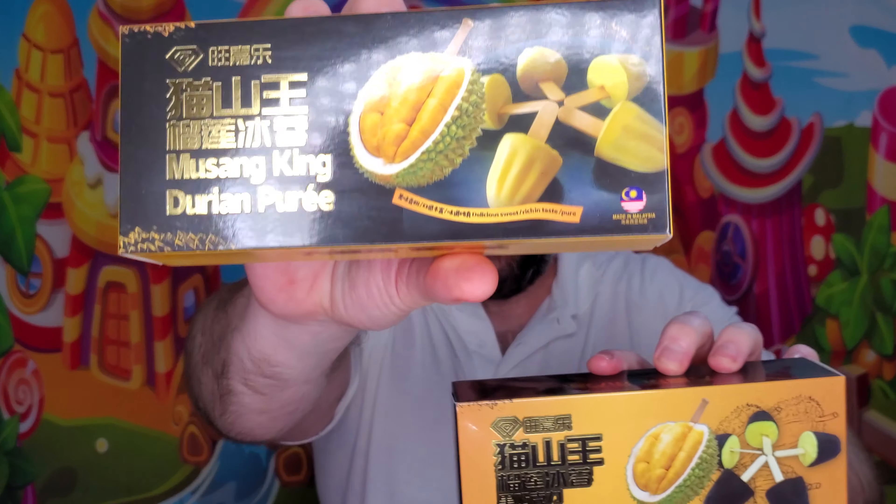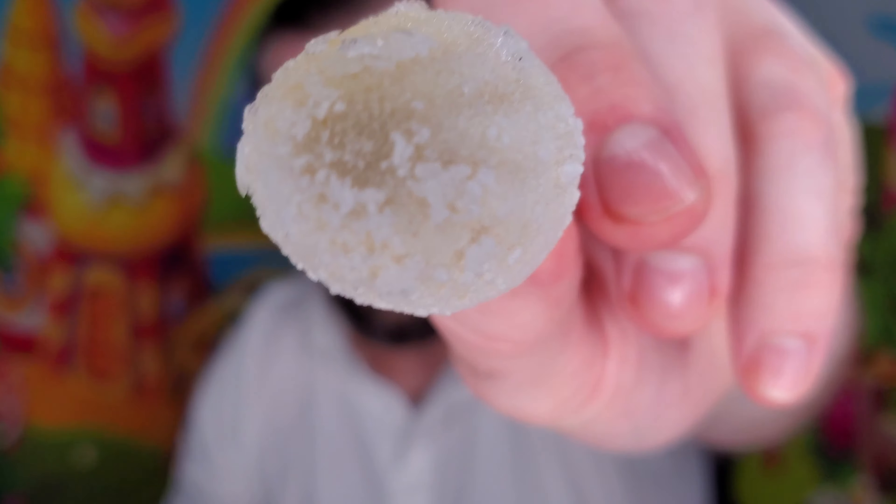I didn't even know what durian fruit was before I started this show. My landlord got it for me — shoutouts to Si and his family, really good people. They get me this from time to time. Apparently this is really big in Southeast Asia. I've never even heard of this fruit before. Apparently it's really well known for its pungent smell. I've heard it tastes like everything from garlic to sweet treats to caramelized onions. I have no idea what it's gonna taste like, but we're gonna jump into it.